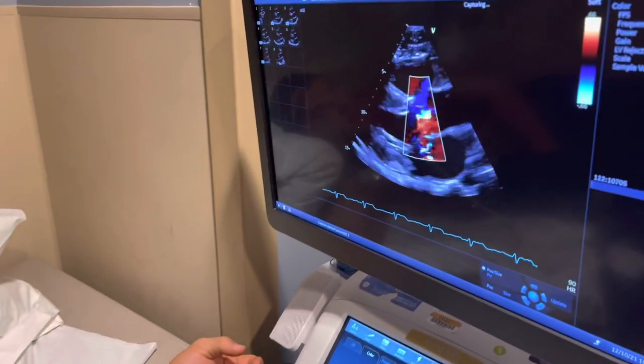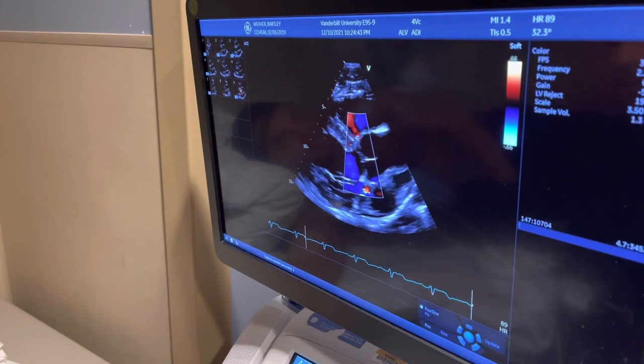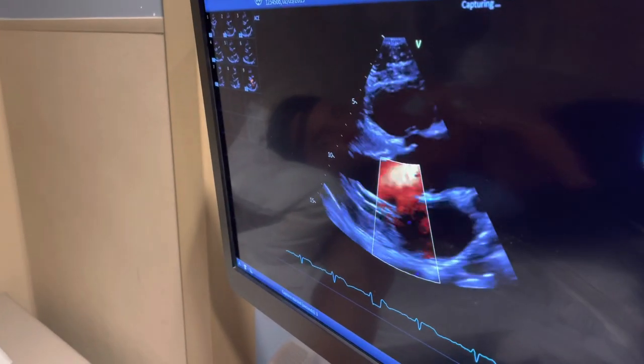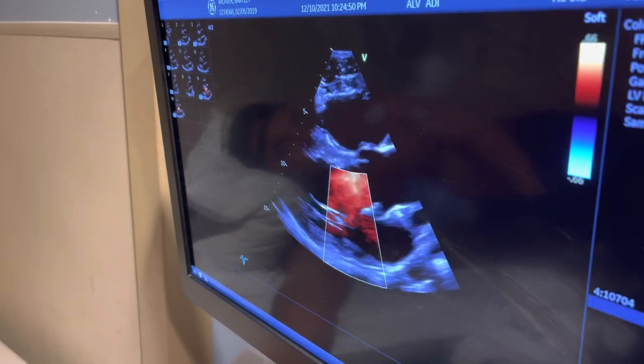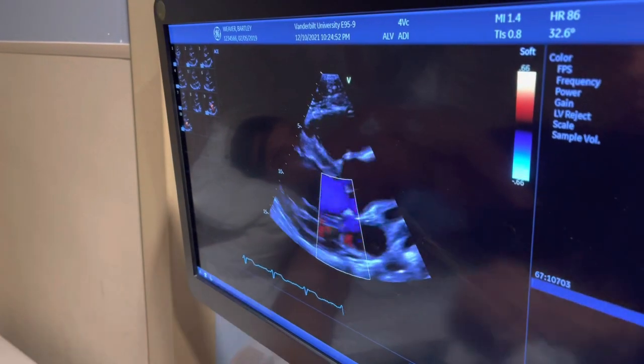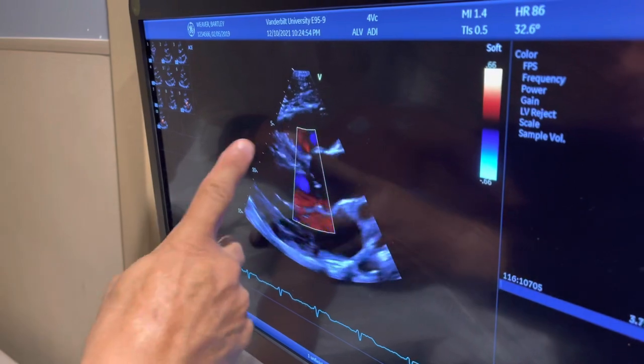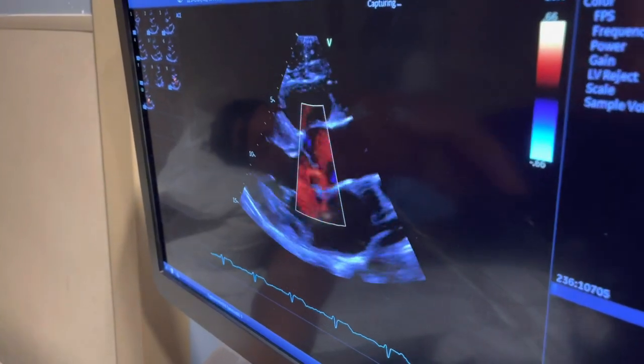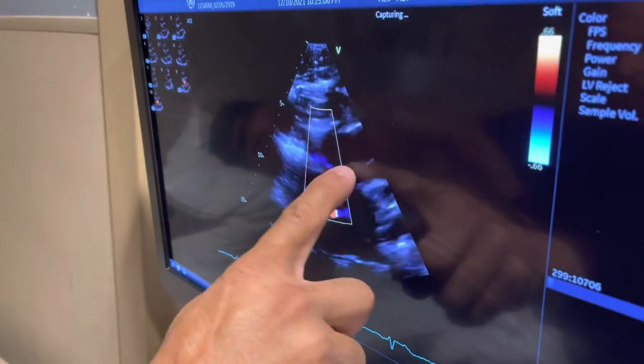All these colors show the direction of blood flow. This is a form of Doppler — color Doppler. We're looking at the flow from here to here, and every time the ventricle pumps, blood goes from here to here. Looks very, very normal. There's no regurgitation.